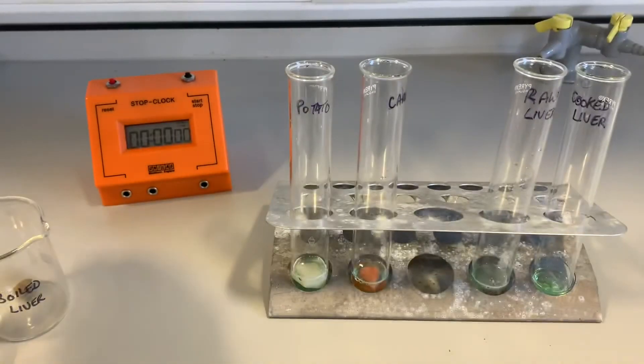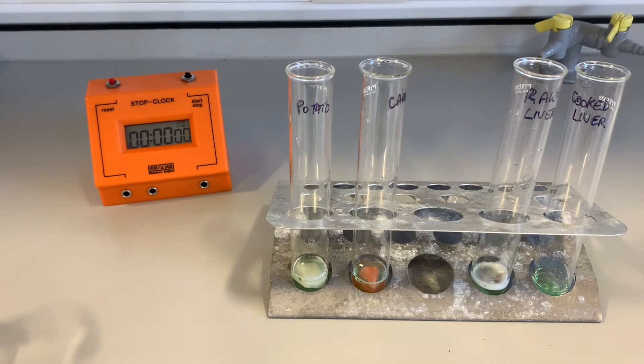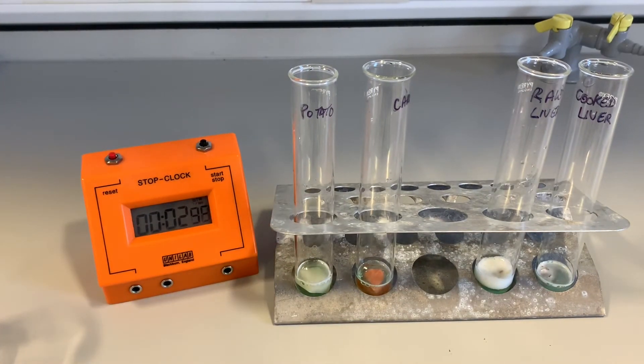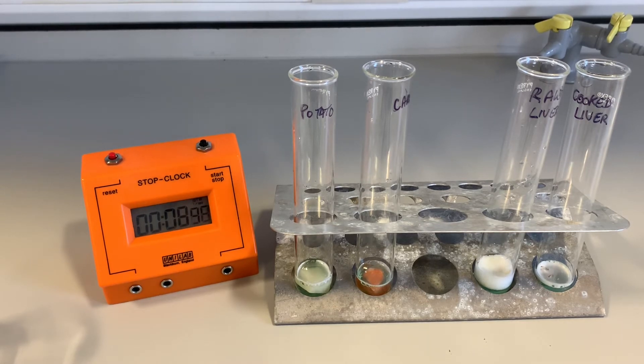We are going to put some raw liver into this one here, and we're going to pop some boiled liver into the one at the end. Now already you can see we are starting to see froth. Remember the froth is a sign that the hydrogen peroxide has been broken down and the oxygen gas is forming. We're going to leave that now for five minutes, and then we'll come back and using a ruler we'll be able to measure the height of the froth.